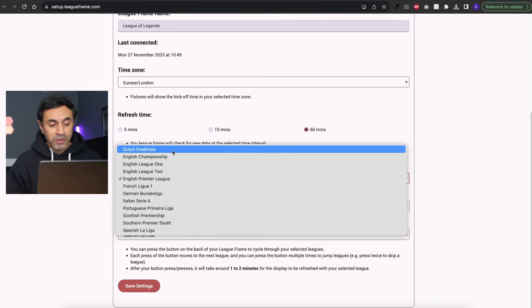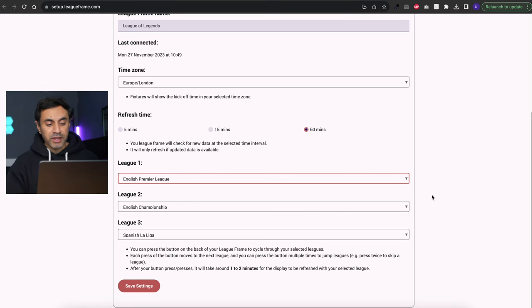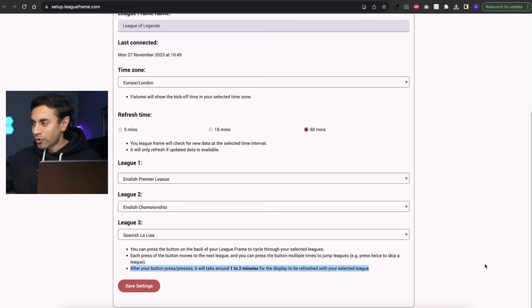That could include adding more leagues, so keep an eye on that. From the available leagues, you can select your top three. When you press the red button to cycle through each league, remember it's not an instant replacement — it will take about one to two minutes and you'll see it flashing as it pulls in all the data for the next league. You can also double press to skip a league and go to the one after. It's very straightforward to set up, and once you have everything the way you like it, you can have this plugged in at a permanent location around the home and keep track of all your favorite football data.